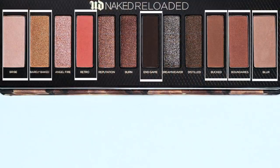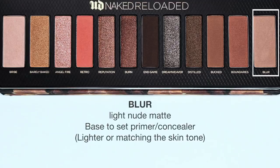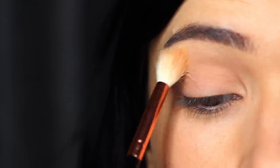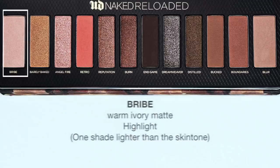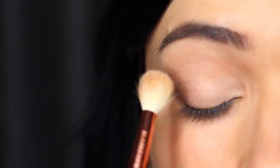I'm going to start off by creating a basic look using all of the neutral shadows in this palette. We're going to start off with Blur, which is a light nude shade — this will work perfectly as a base, about the same shade or a little bit lighter than your skin tone. It went on a little darker for me, so I added in a little bit of the lighter shade called Bribe, which I'll be using as my highlight later, and I mixed the two together to create a nice even base.